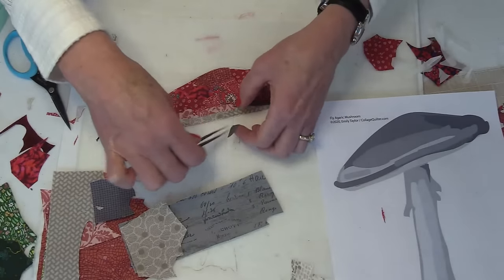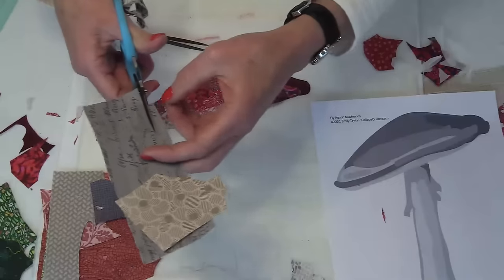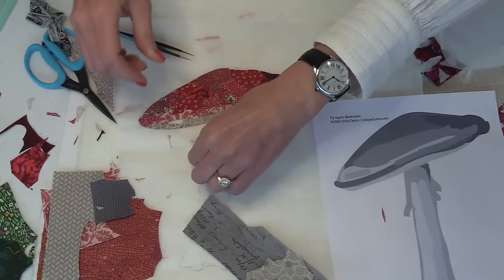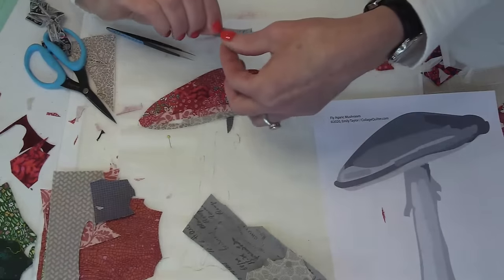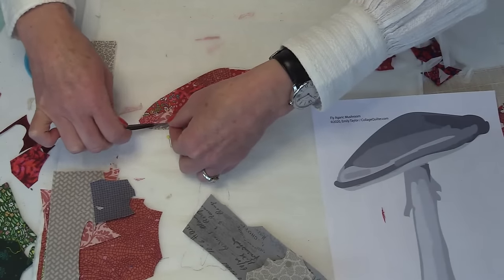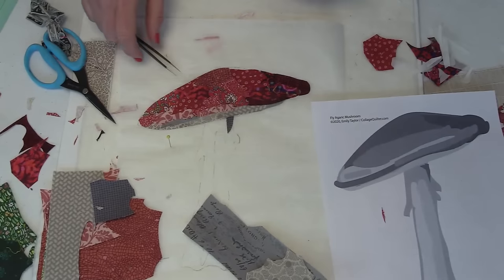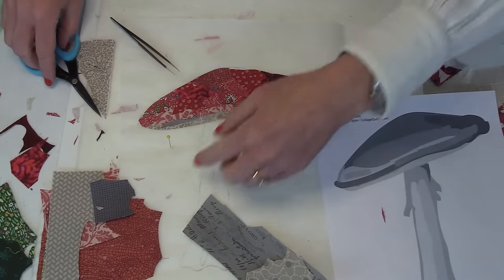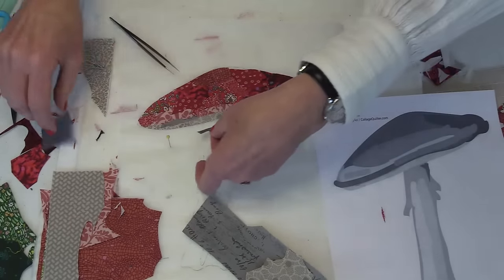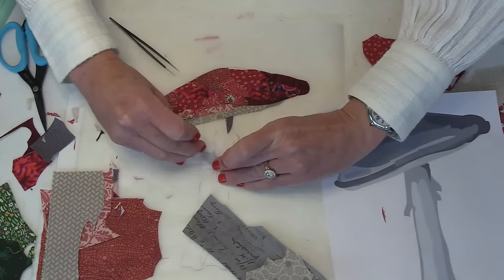That little piece is too dark — let's pull that out and try a longer piece. Aside from the white pieces we're still going to add, this is looking pretty good. Now I'm going to create a little bit of a shadow with the darker gray so that the mushroom cap looks like it's casting a shadow on the stem.